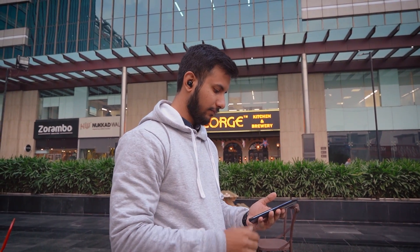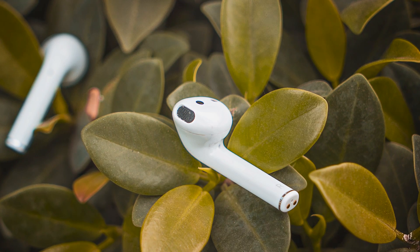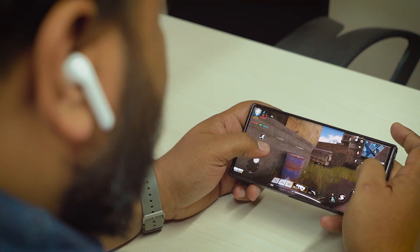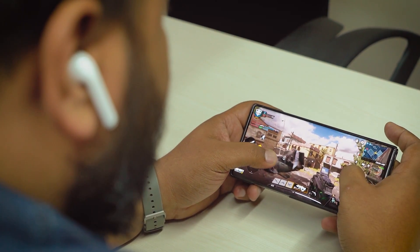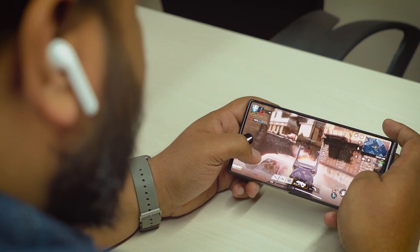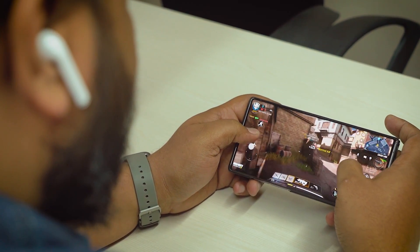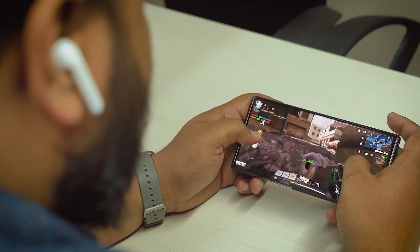Another reason why a lot of you buy truly wireless earphones is to make calls on them. I tested them out and that is where the Shanling MTW 100 sort of takes a backseat. If you want calls as priority, I would suggest going for something like the Realme Buds Air. In fact, if you want gaming as priority as well, go for the Realme Buds Air because of the low latency feature, which is not available on this. There is a bit of latency you can definitely hear when playing games like PUBG. This is purely for music, not for gaming or calls for that matter.